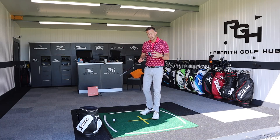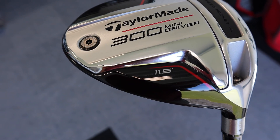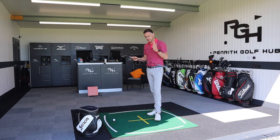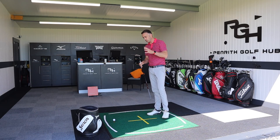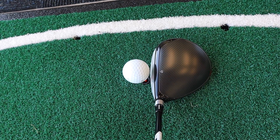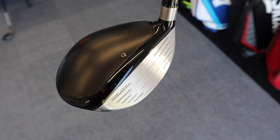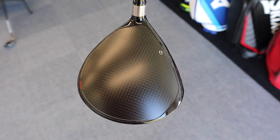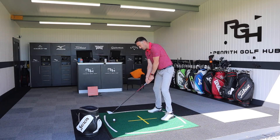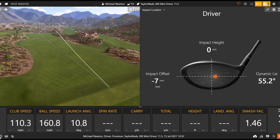It's packed with the technology of modern-day drivers. We're going to talk about the length, the options available, and hit some shots on TrackMan. I've got the 11.5 degree head with the standard stiff flex shaft - I'd personally prefer an extra-extra stiff, but let's get underway. The smaller head size sits great behind the golf ball with a matte black top finish and a little gloss front section - no white like we see on the SIM drivers, and I really like the look of that.